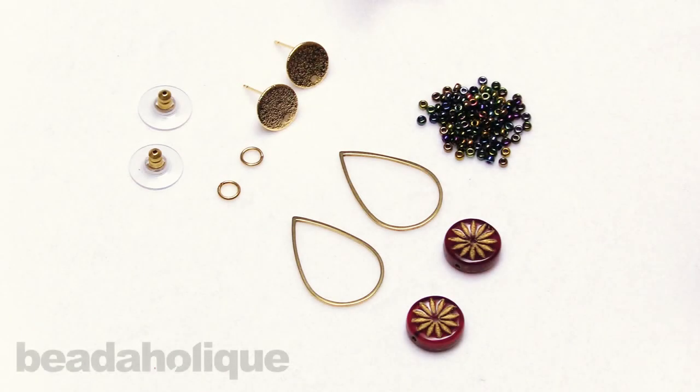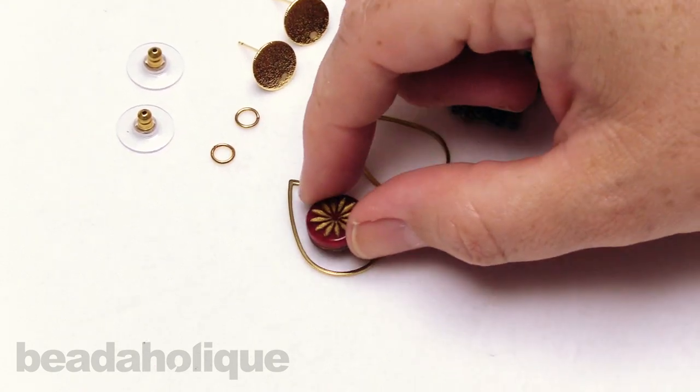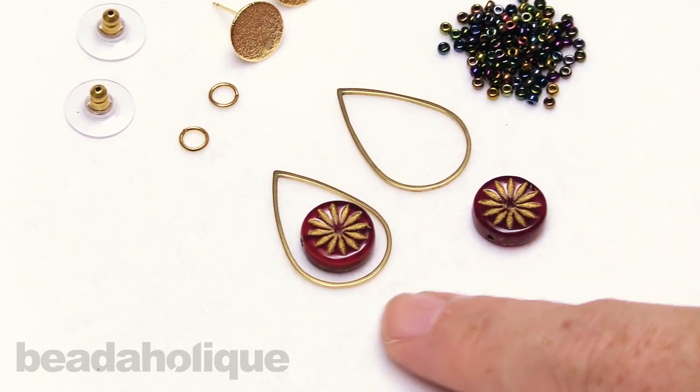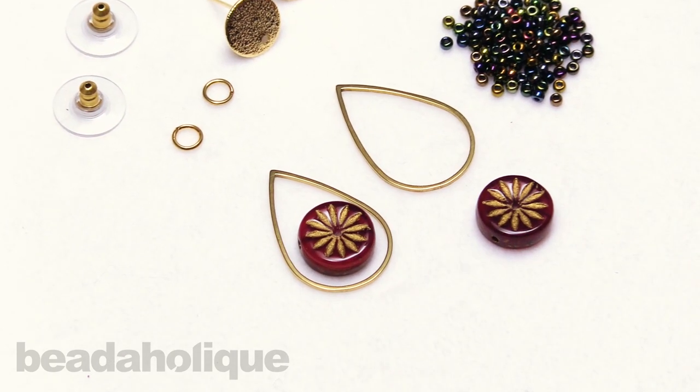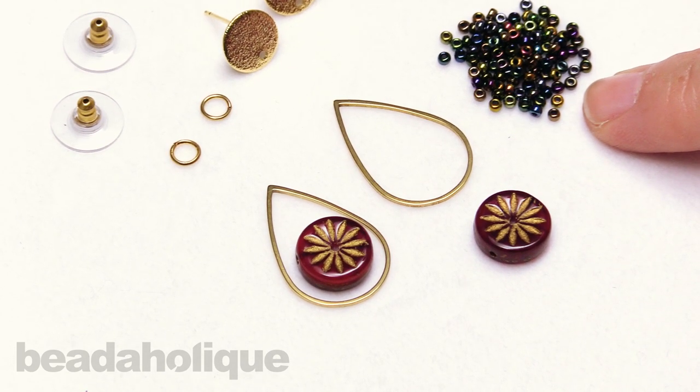Hi, this is Kat with Beadaholique, and in this video I'm going to show you how to wire wrap a coin bead inside a bead frame. I'm going to be using some lovely Raven's Journey beads here, and I'm going to put them into these little teardrop bead frames. There's a little extra space around the outside of those frames, and we're going to fill that in using some Miyuki 11-0 seed beads.